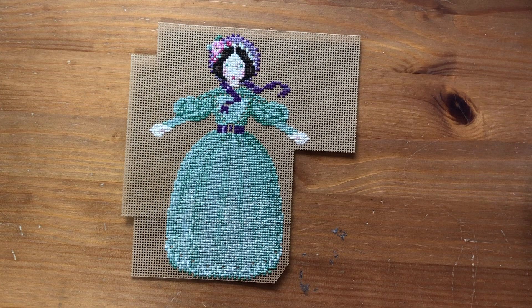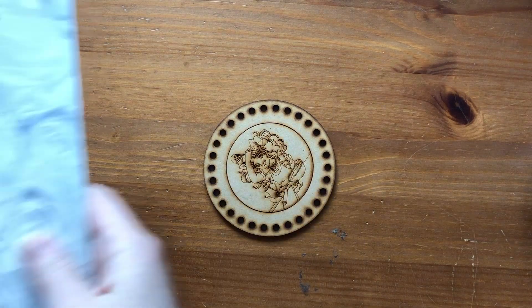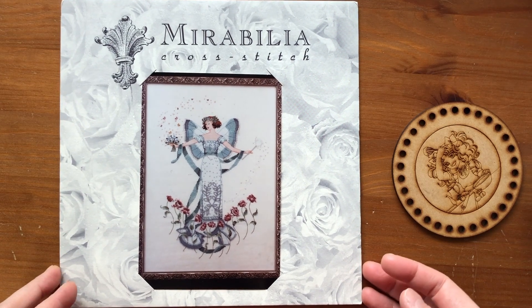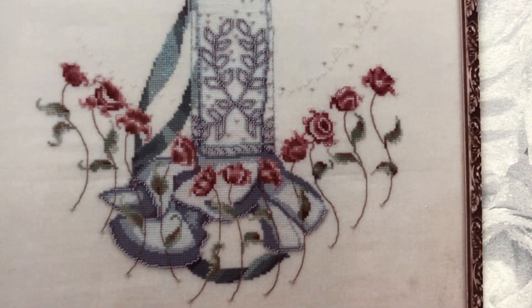Tonight I'm going to backstitch her face and add all of the beads and start the wings, and then I'm going to start kitting this up. I'm planning on starting this one on the 1st of April, and on April 15th I'm going to start another Mirabilia which I'll talk about in my next video. It's super pretty, especially the roses — I think that's my favorite part.